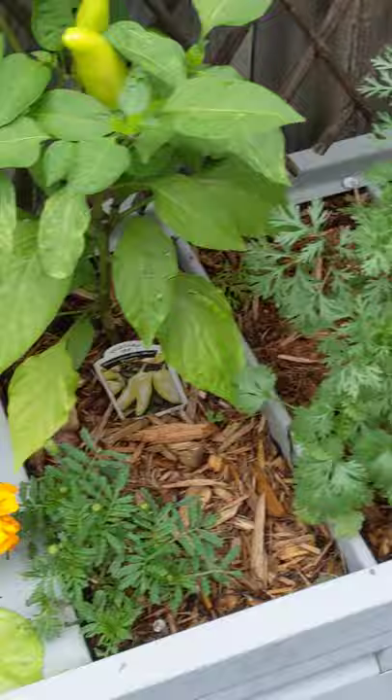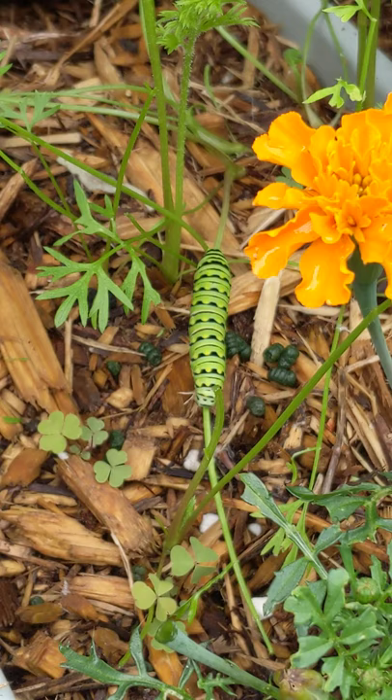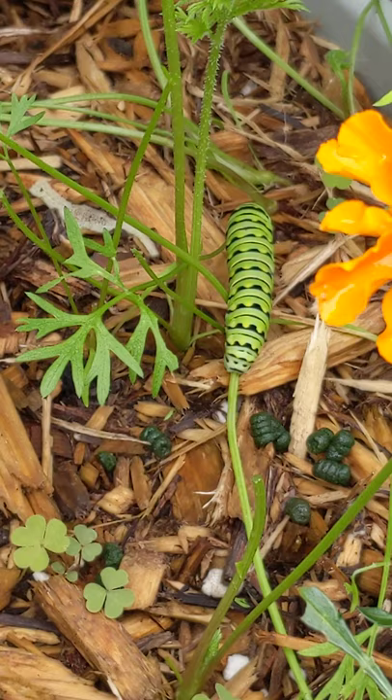I think these are so beautiful. A way that you can tell the swallowtail from the monarch butterfly: the swallowtail are more of this lime green and they have these kind of dotted yellow stripes to them. The monarch butterfly is more of a true stripe with yellow, black, and white, and they also have antennas on both ends. So that's a way you can kind of tell.